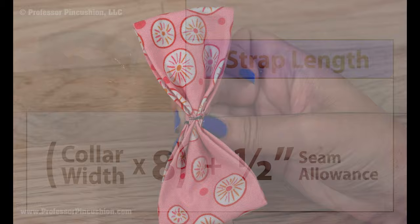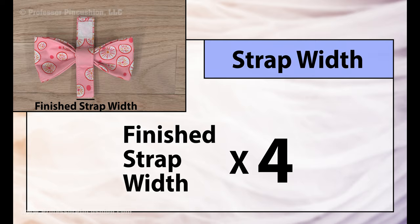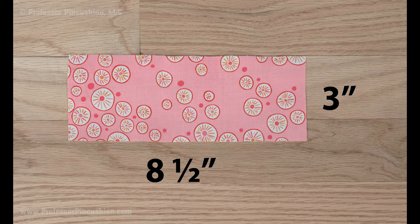Now do the strap. Measure the collar width and multiply it by eight, then add a half inch for seam allowance. My collar width is one inch, so my number for this is eight and a half inches — this will be used for the strap length. For the strap width, take whatever you want your finished knot width to be and multiply it by four. I want my knot to be three quarters of an inch, so three quarters times four is three inches. From my fabric, I'll cut out a piece that's eight and a half inches by three inches.